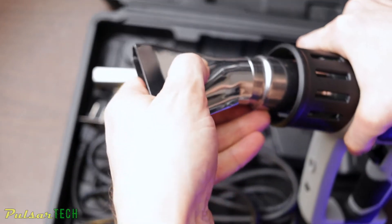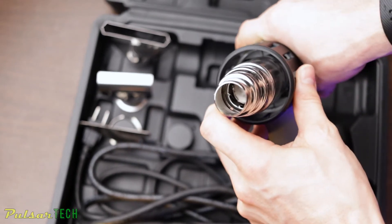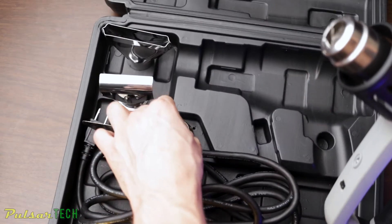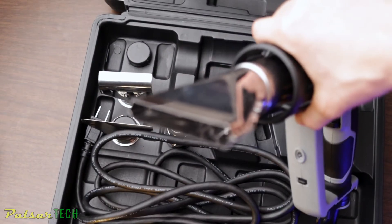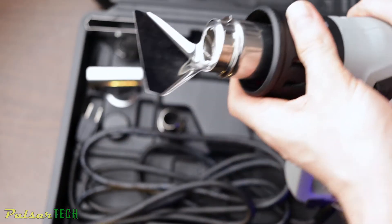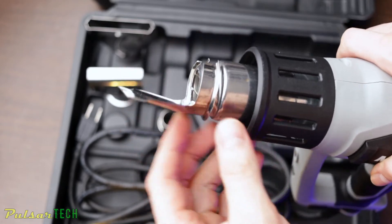It also comes with a flat nozzle, hook nozzle, and concentration nozzle, which you can use when peeling adhesive off walls or anything you can imagine. But we're not going to be using those since they're meant for industrial or home repair. For the purpose of repairing electronics, we're only going to need the heat gun itself. So let's go ahead and open it up.